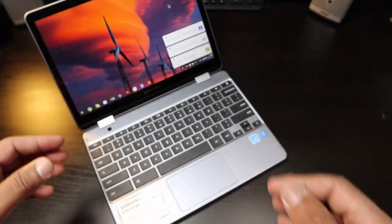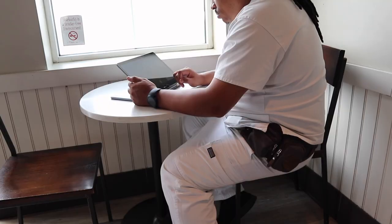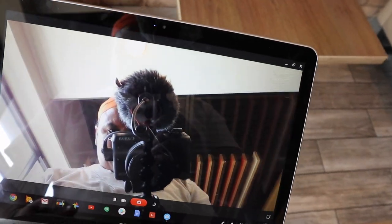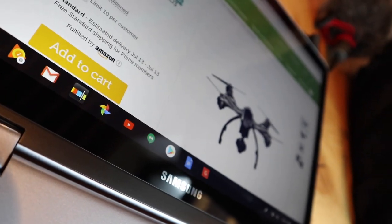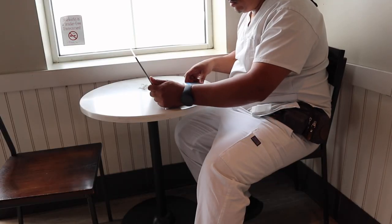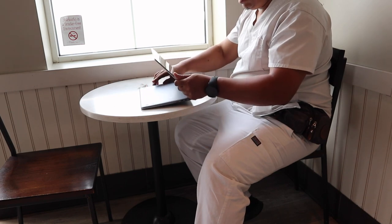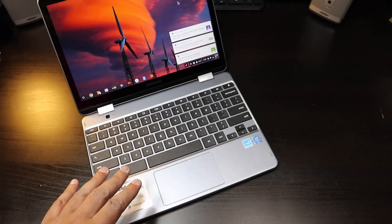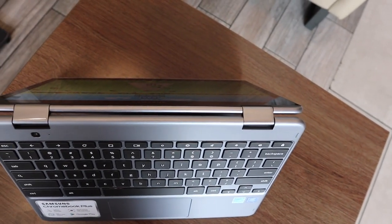There's good color representation on this screen. It doesn't matter what angle you have it at — you're going to see the screen really well. It gets bright enough that if you're in a coffee shop with the sun shining in, you can still see what's going on. This is an absolutely impressive screen.